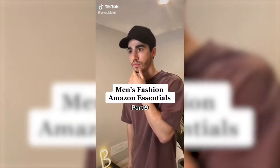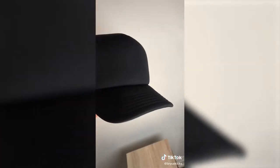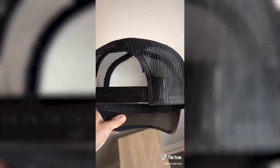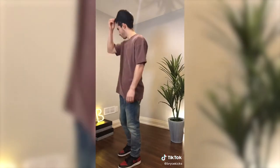Men's Fashion Amazon Essentials Part 9. This is the FlexFit Curved Foam Trucker Hat. It looks and fits great both worn backwards and frontwards. It features a shortened bill and a foam panel, and even has an adjustable closure at the back. The way that I styled it is with an oversized t-shirt, mid-washed jeans, and a pair of Air Jordan 1s.